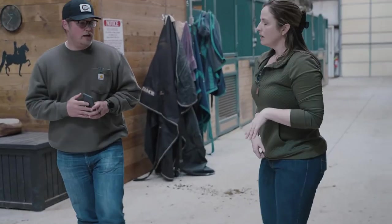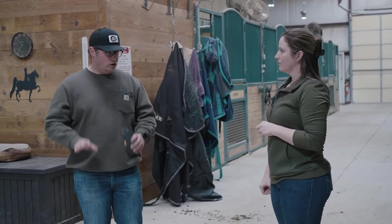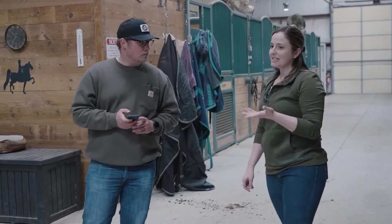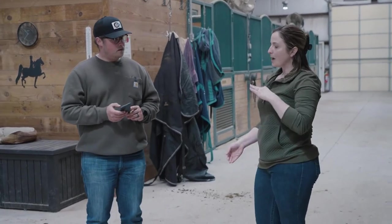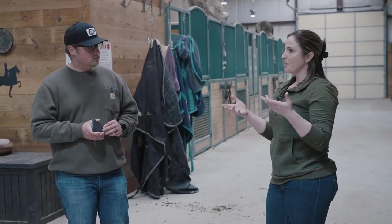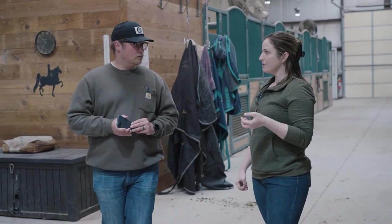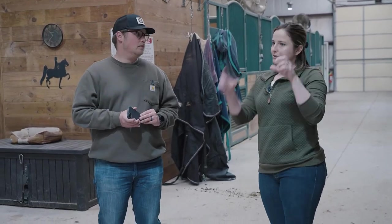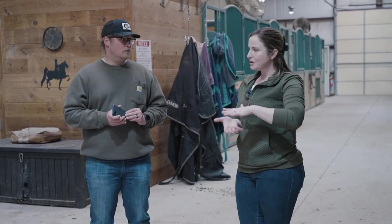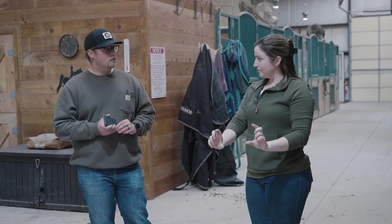Why shoot at shoulder level or lower? It's for balancing the proportions of the horse so the image appears like the animal that you love. This is especially important with sale photos — so many times you'll see photos taken at eye level where the horse looks unbalanced and way stumpier than it really is, and that's easily fixed just by bringing your phone down a little bit.